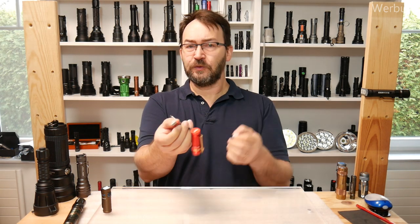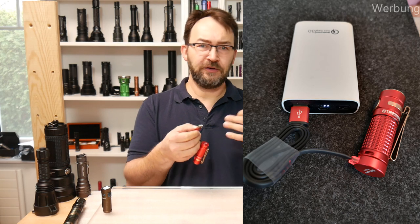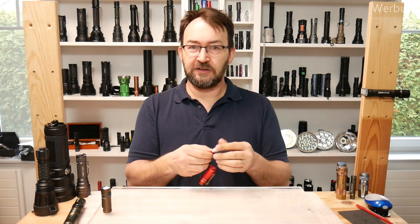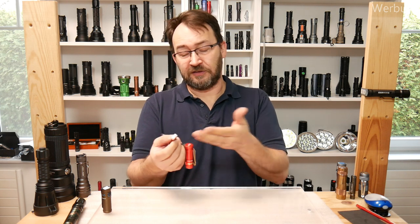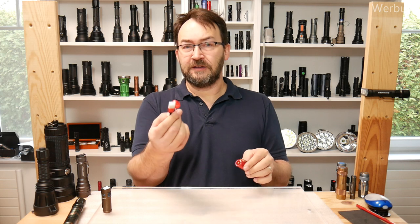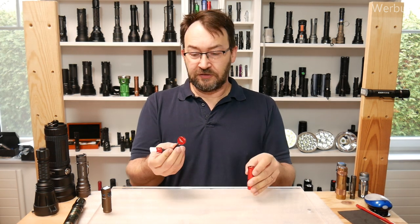One thing consistent in the Olight family is their charging system — they use magnetic charging with a USB plug, so you can plug it into a power bank, your car, your PC, or a wall adapter. That's very universal. They made the cable in red because it matches the red color of this flashlight, and it really does match nicely.